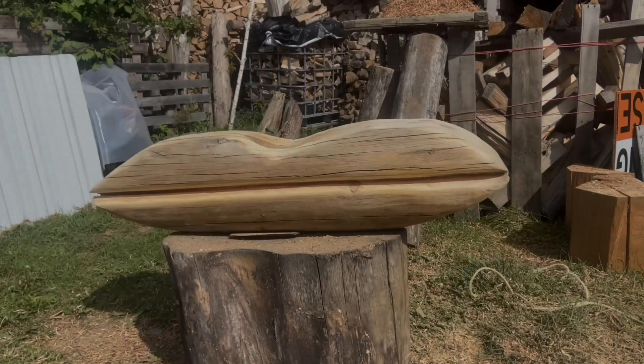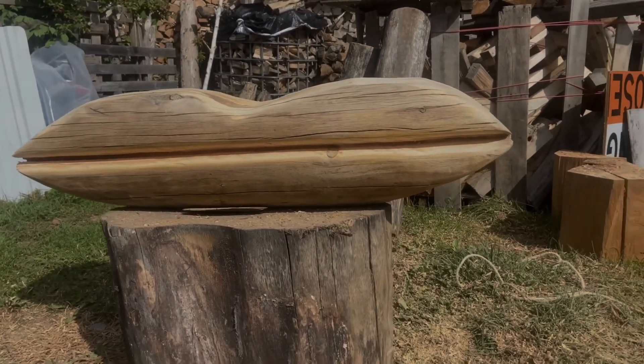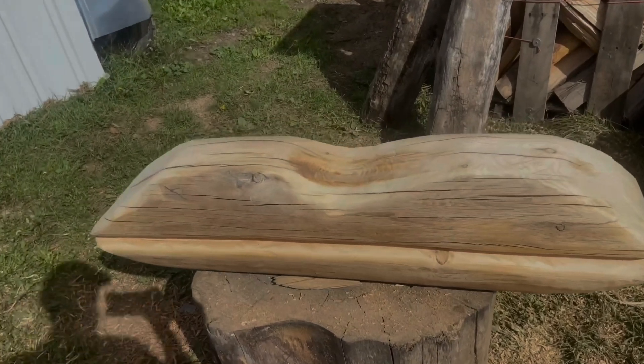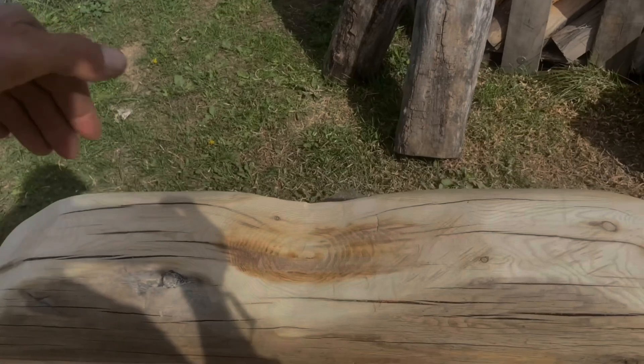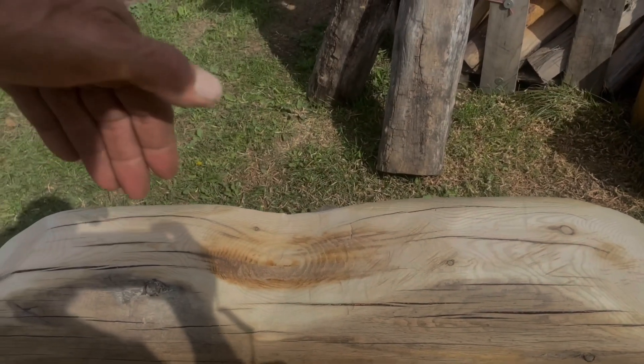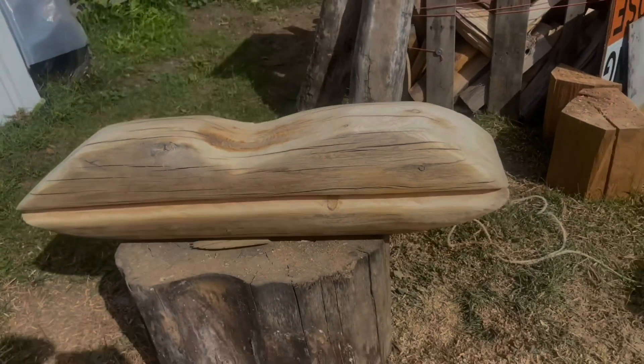I didn't film it, but I got the lips done. I'm going to paint them. What I'm going to have to do is cut the back curvature of the wood so it'll fit on there, but the lips are done.